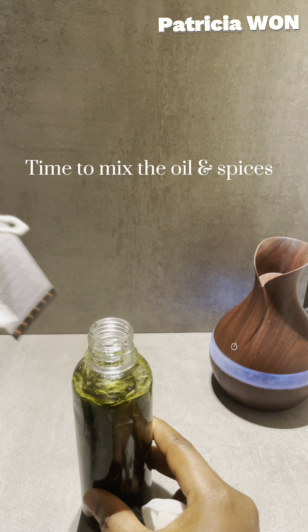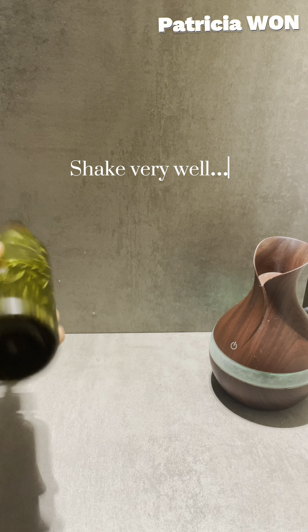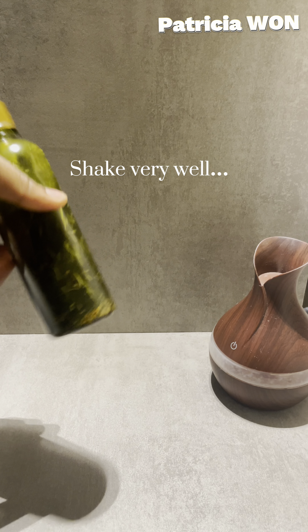You have to shake this thoroughly after mixing. Shake it until all these spices are mixed very well with the oil.